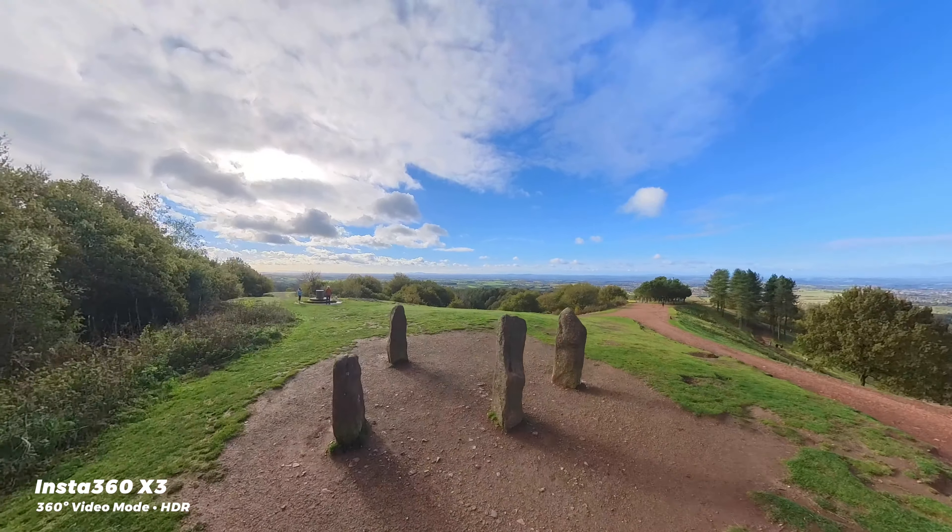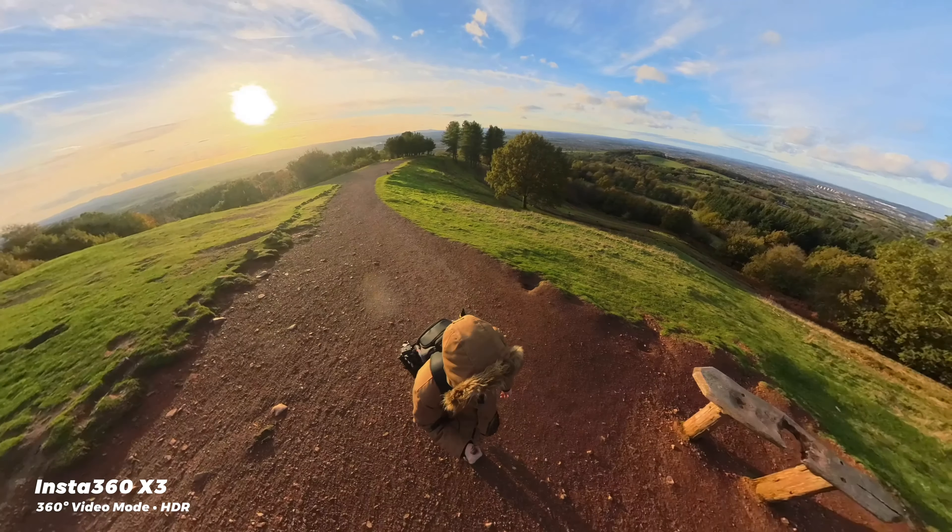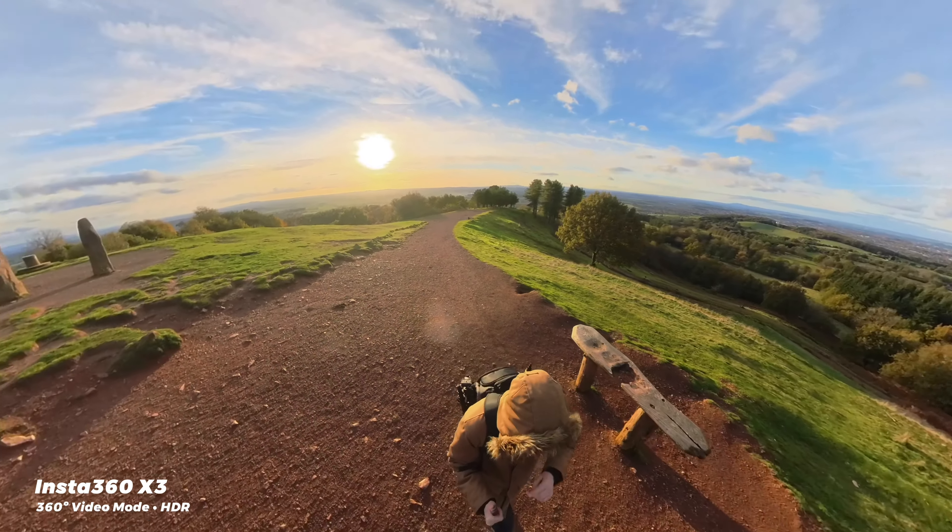And because it knows exactly where the selfie stick is, it can even completely remove it from the video. So you get this kind of floating camera look — it actually kind of looks like footage from a drone or something.